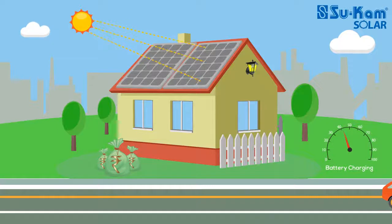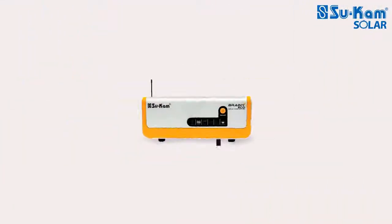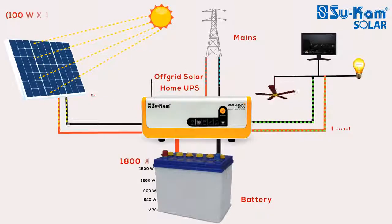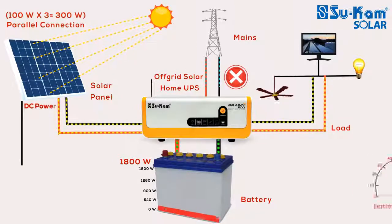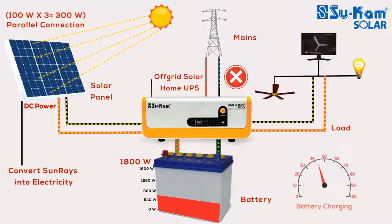There are three types of solar systems: DC system, off-grid, and on-grid solar system. In this video, we will understand how an off-grid solar power system works. An off-grid solar system is an independent system that minimally uses the electricity coming from the power station. It converts solar energy into electricity and works the load in your house while charging the battery.